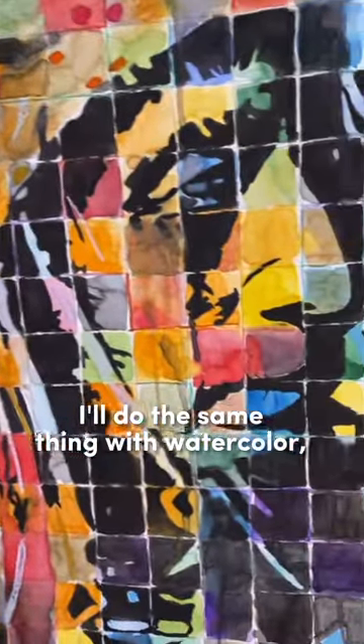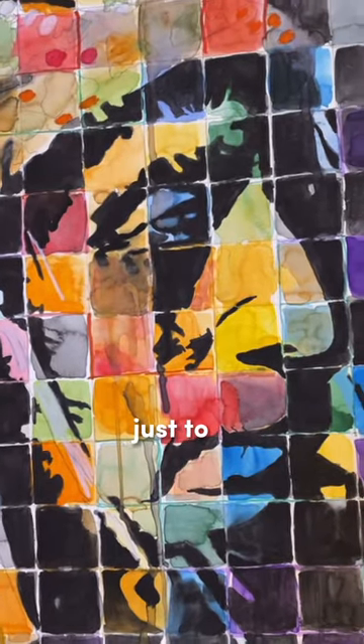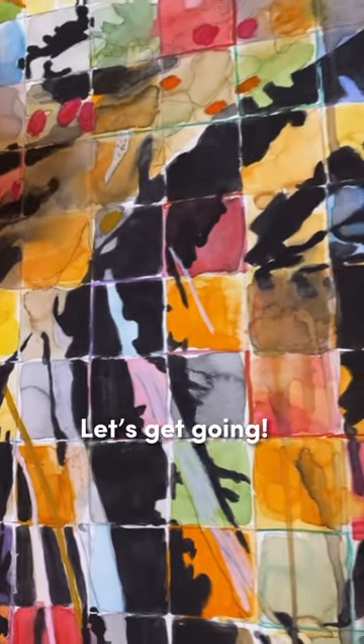I thought, well, I'll do the same thing with watercolor — grid the painting out and just do washes and stuff and change each square, just to break up the monotony and do something a little bit different. Well, I really like that. Well, Dad, let's get going.